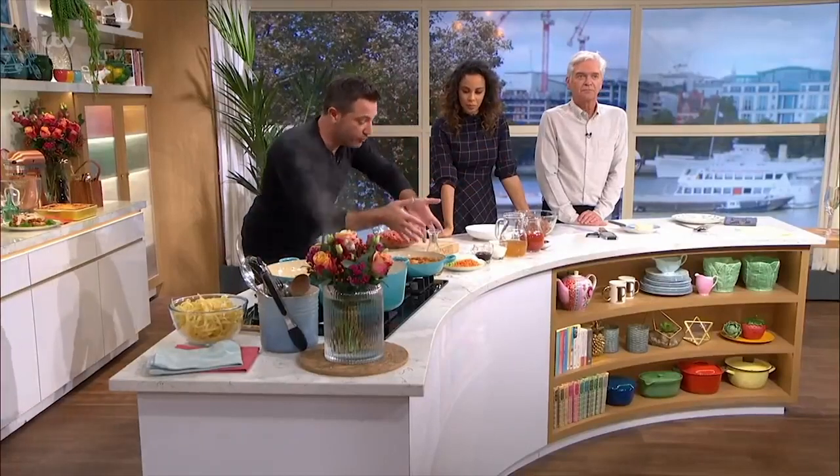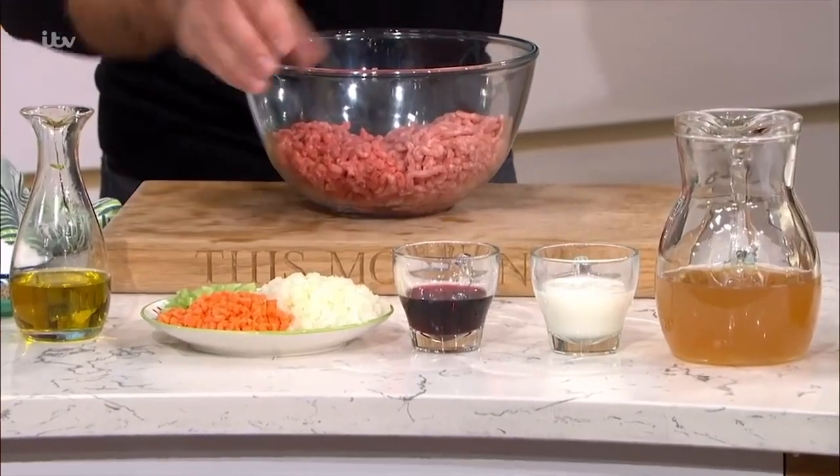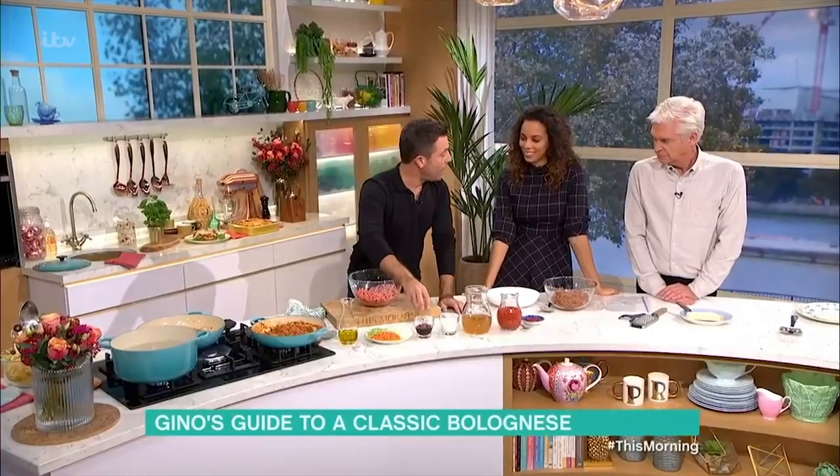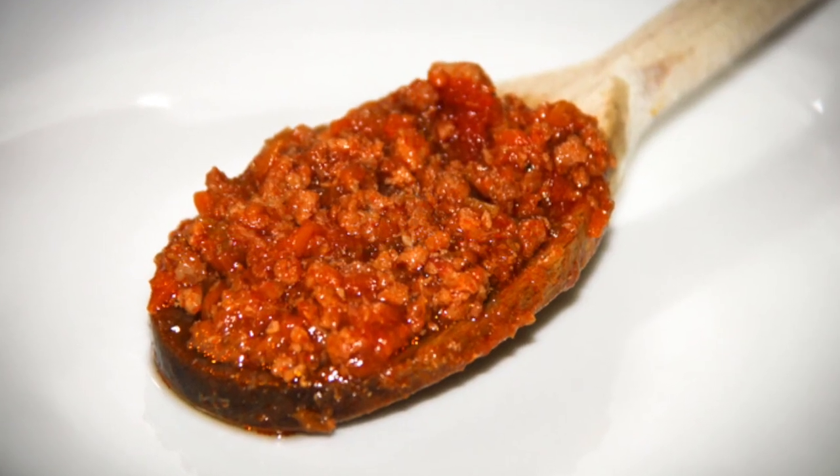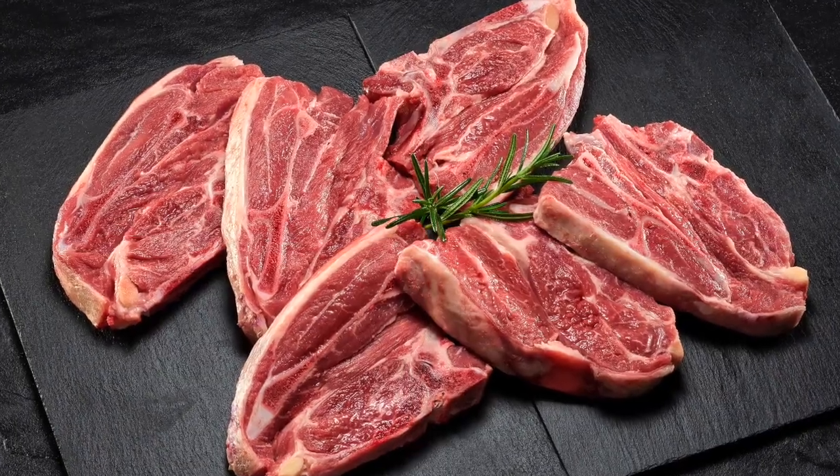Gino is showing us how to make a bolognese sauce. Let's check the ingredients. First of all, olive oil. Then soffritto — celery, onions and carrots chopped up finely. Then red wine for the alcohol. Then milk — milk tenderizes the meat. Usually ragù is made using beef and pork together; this mix is very good. Some people even use lamb, as the fat from lamb and pork together is said to be a perfect combination, according to this chef.